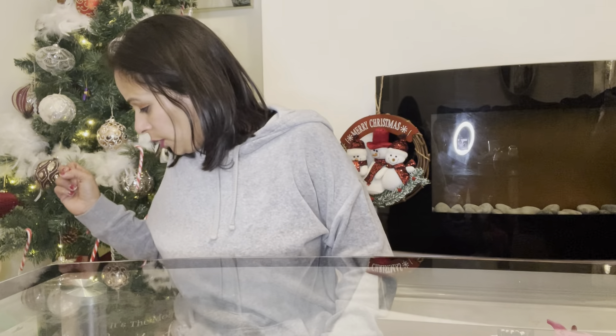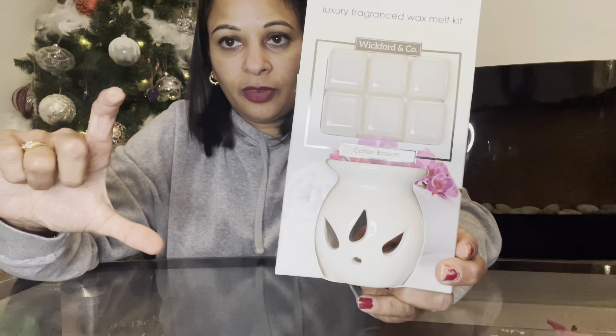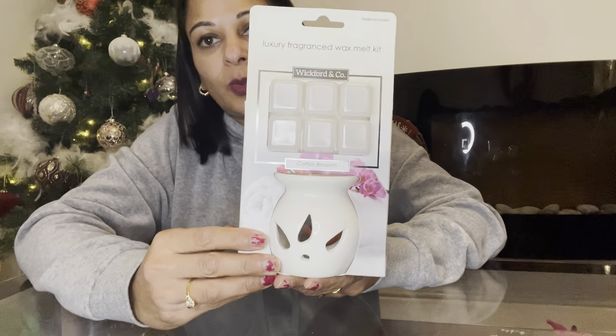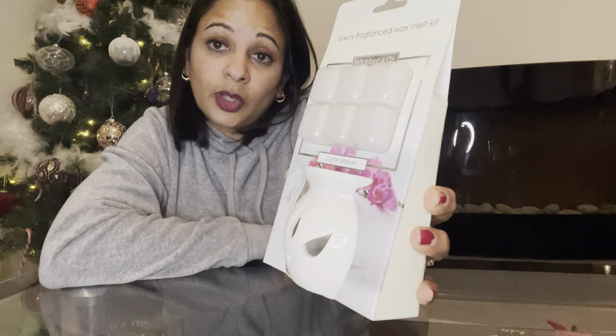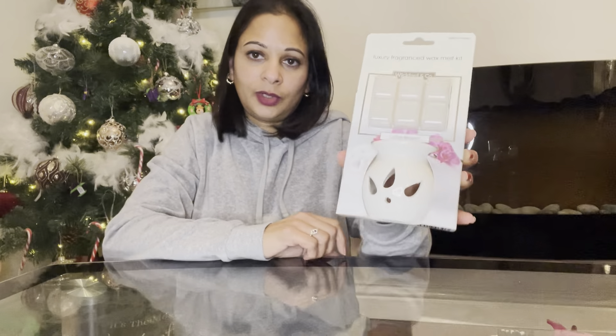Number four is a wax melt — we all like wax melts at Christmas. It's a little mini one, quite cute, with six wax melts in the scent cotton blossom. They did have a Christmas one but I chose this one. It was only £1.49, so still under budget, and it would look nice in a little tissue paper and gift bag.